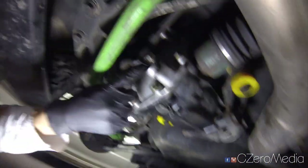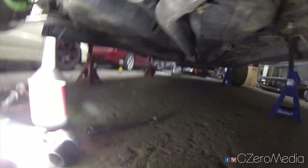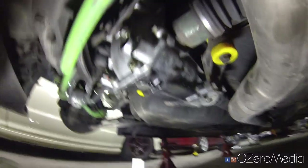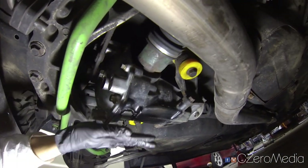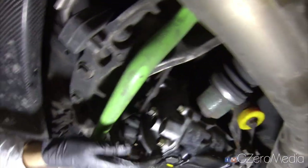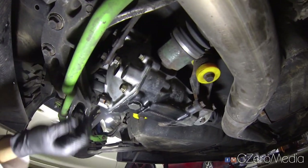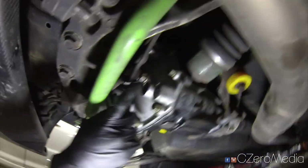One thing you want to be careful about when doing this is that you want the car to be level. As you can see, my car is flat on jack stands — front and rear is nice and even. That allows for an accurate and level fill of the differential fluid in the rear diff, so that is very important when you're filling up the differential.